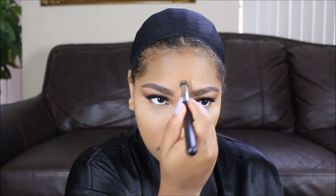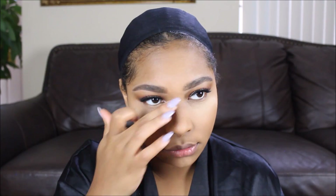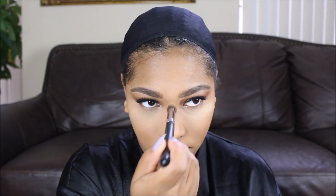Now I'm just highlighting the highest points of my face — my nose, my forehead, my cupid's bow, and my under-eye. Nothing has changed; I highlight the same areas and set with the same powder all the time. I love my face routine — this is my face routine.